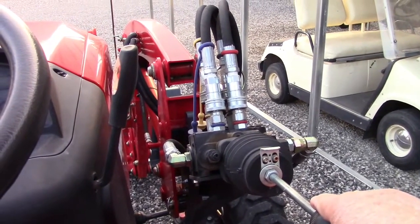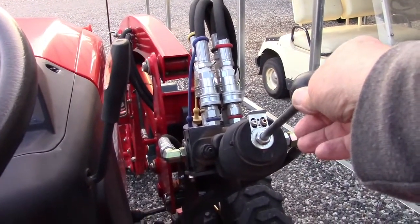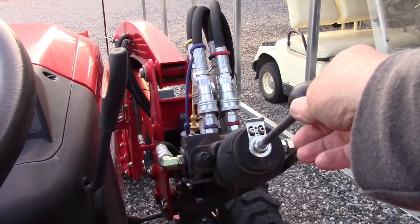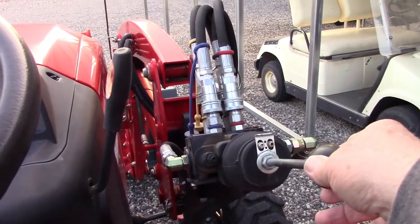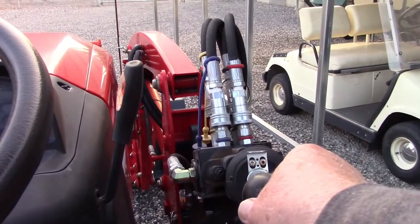To operate the front end loader, you have a joystick valve control on the right-hand side of the steering column. Lifting and lowering the handle moves the boom up and down. Going side to side tilts the bucket.